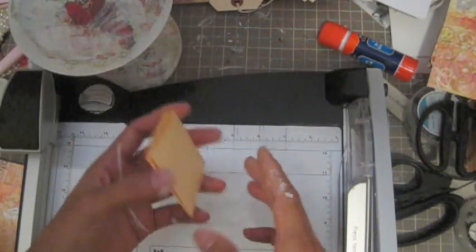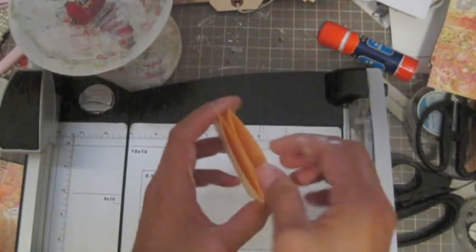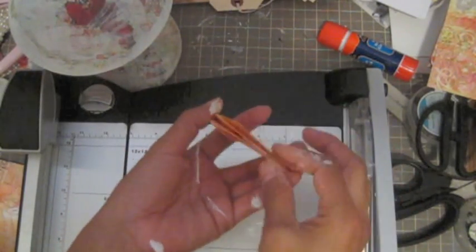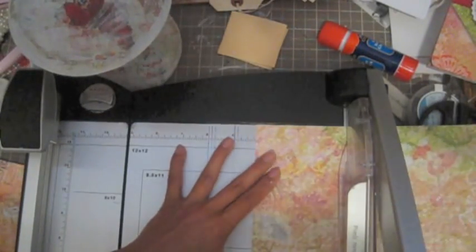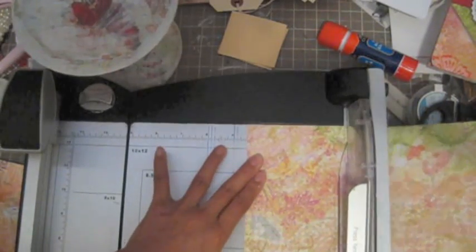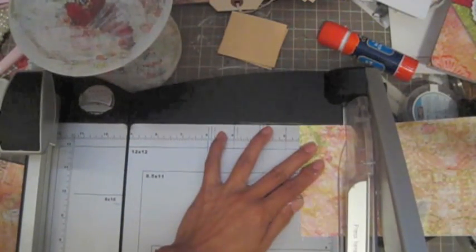However many pockets you want, I want to cut a piece of designer paper between them. You can do one or two and make both sides a pocket. I'm going to cut the designer paper at four and a half and then two and a half.